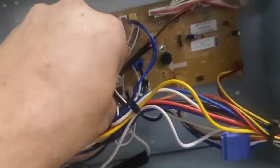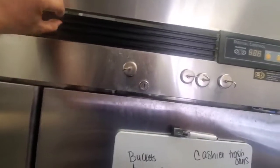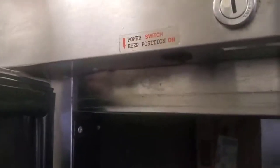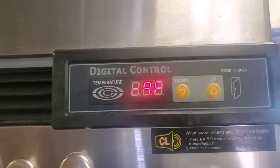Oh, I almost forgot to mention — this is where the power switch is located. Really small, hard to see. Of all places to put it. Good job. These things are a joke, man. You've got to love that, man.